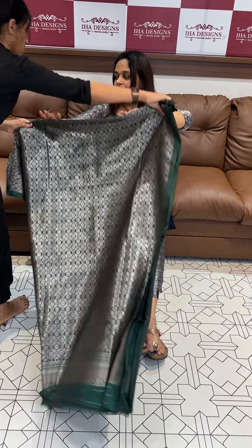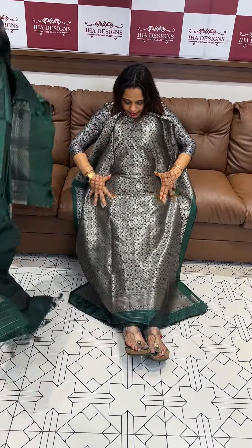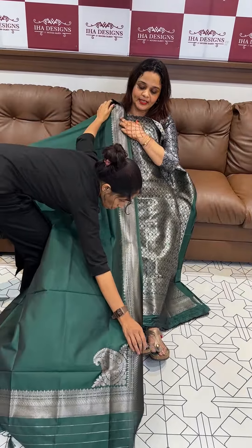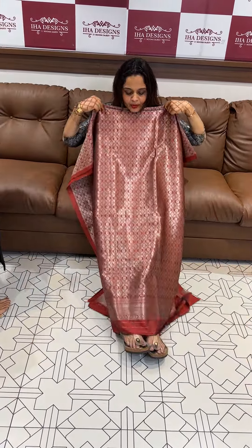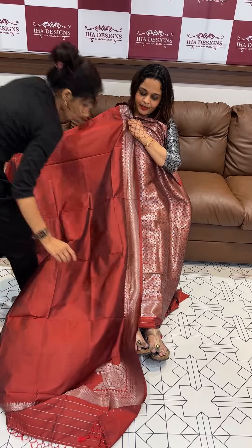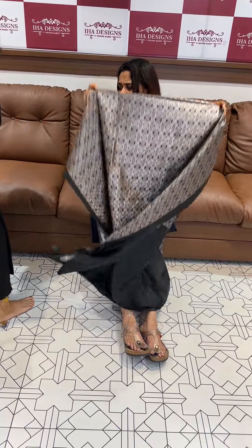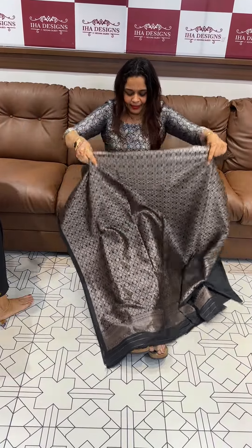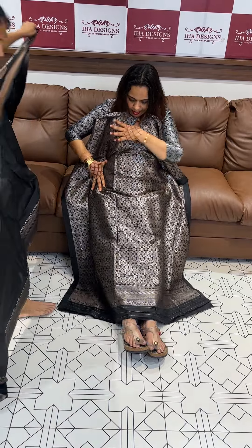Green. Coffee zari, silver zari, coffee zari options available. Next is a beautiful maroon. Finally, black — black with embroidery detailing.